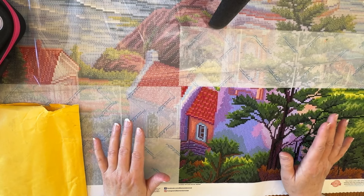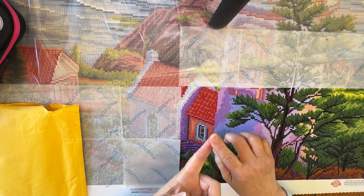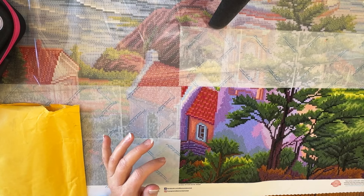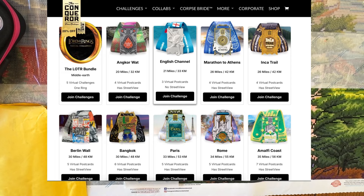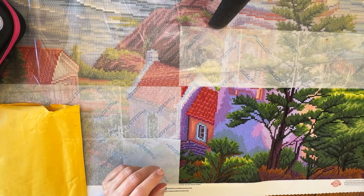I found something called a virtual challenge on a website called The Conqueror. It could be walking, running, biking, swimming, or just your daily steps. The virtual challenge lets you do your exercise in different parts of the world — 34 miles in Rome, 33 miles in Paris, Easter Island, Yosemite, Tokyo, Singapore, the Giza Pyramids, Route 66, Niagara Falls — there's just so much to do.